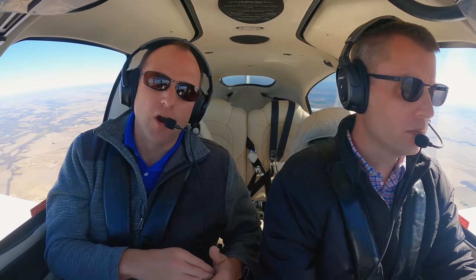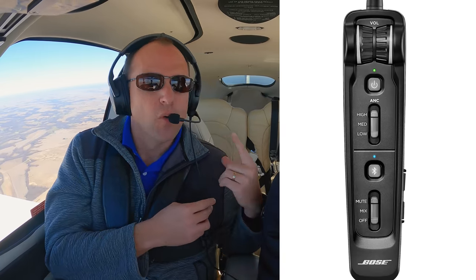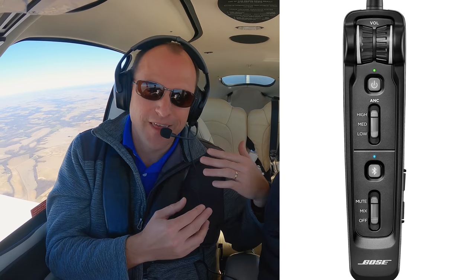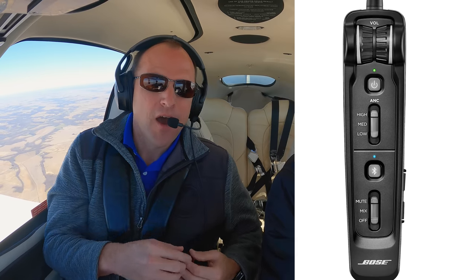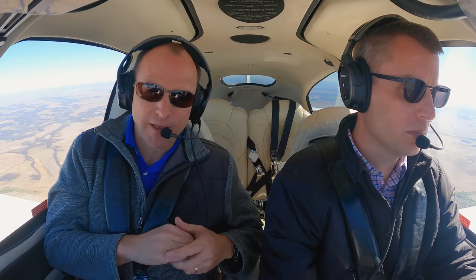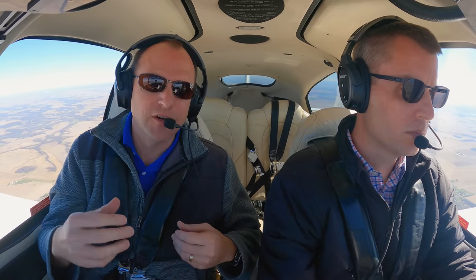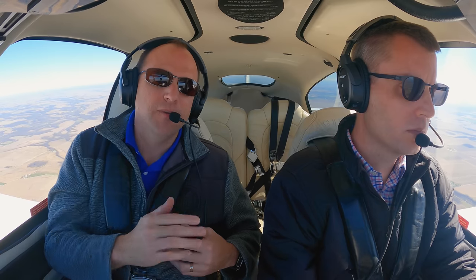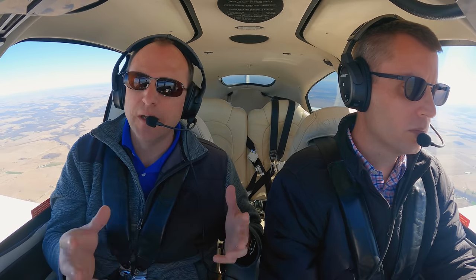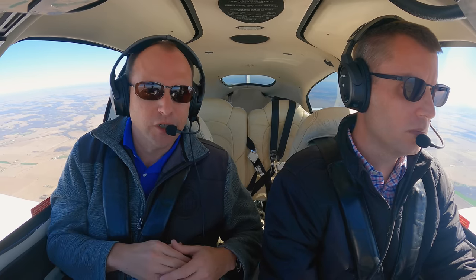There are three different modes of ANR on the Bose A30. The low mode is what happens when you tap to talk through. Most GA pilots are just going to leave it on high and forget about it — that cancels the most noise, especially in noisy aircraft like the Cirrus, Aztec, and Cessna. The medium level of ANR is really for jets and turbines, allowing you to hear a little more of your surrounding noise while still canceling quite a bit and protecting your hearing.